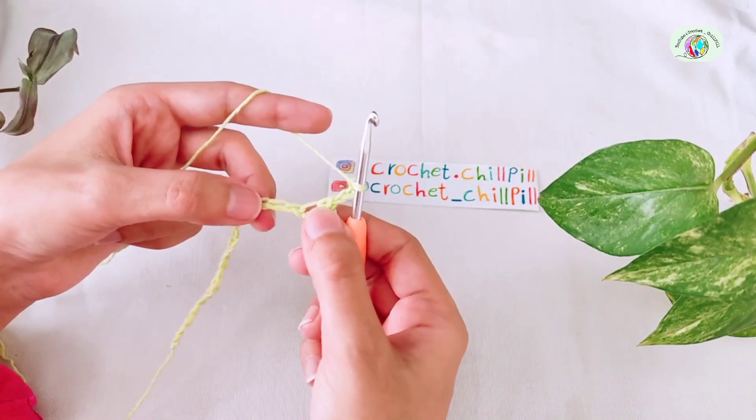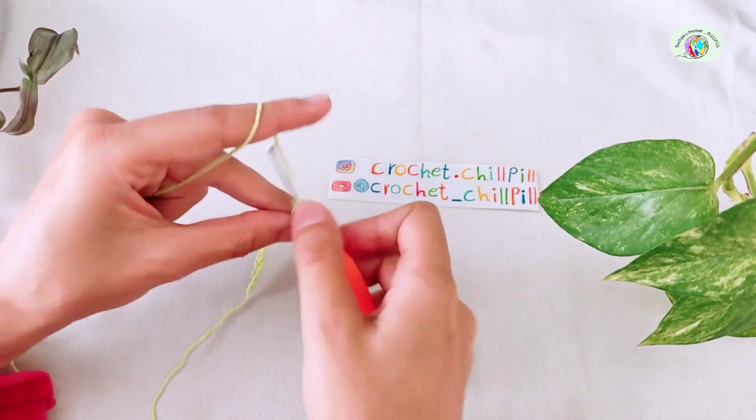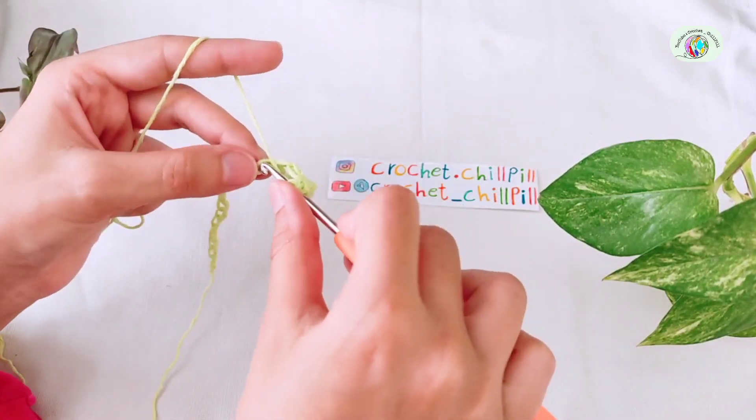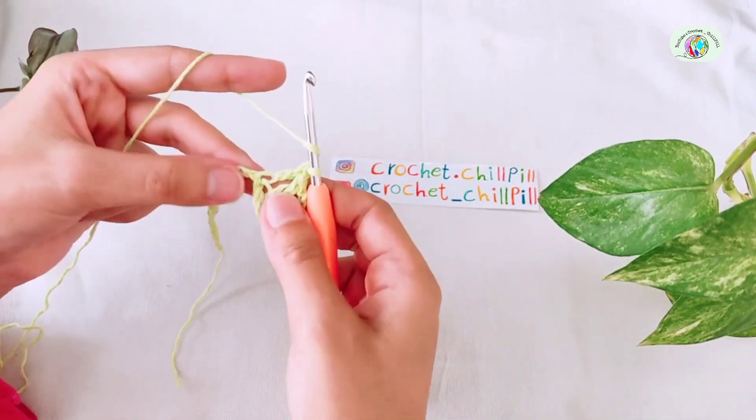Skip the next 2 chains, make a double crochet into each of the next 3 chains. Here's the first one, here's the second one, and the third one.